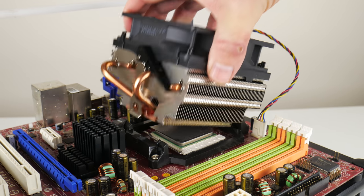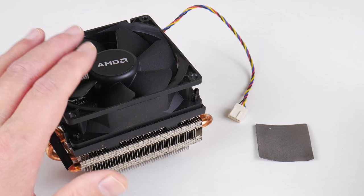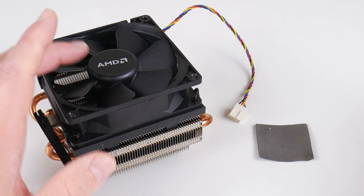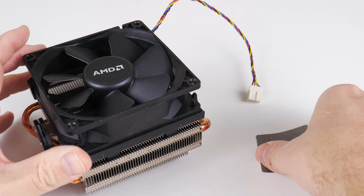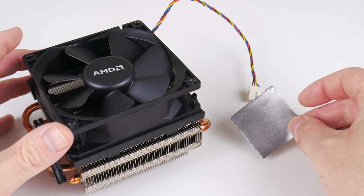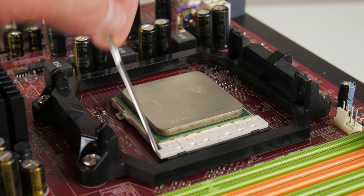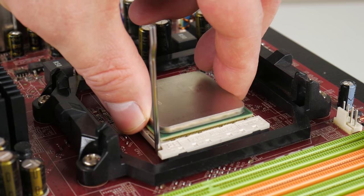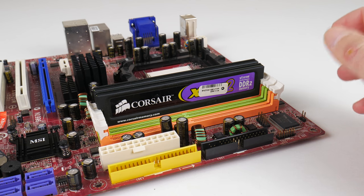It's very nice to see that the AM2 socket is compatible with the latest processor coolers from AMD. So we're using a 125 watt AMD cooler with a nice copper core. And of course we're using once again a graphite thermal pad instead of thermal paste. I've been doing this for a while and it's made my life a lot easier — no more cleaning, and performance was brilliant.